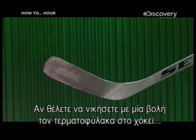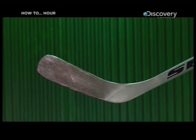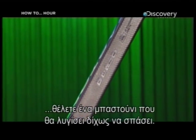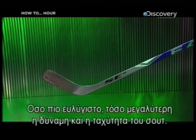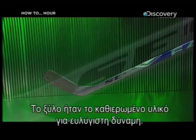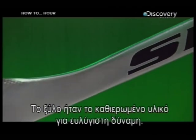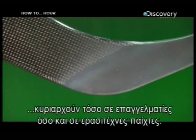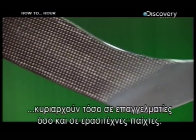If you're going to slap a shot past the goalie in ice hockey, you need a stick that's strong enough to flex without snapping. Because the more flex, the more power and speed behind the shot. Wood used to be the standard for flexible strength, but now composite sticks like this one dominate the game for pros and amateur players alike.